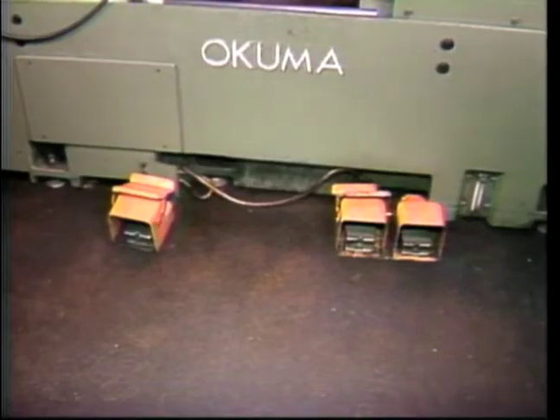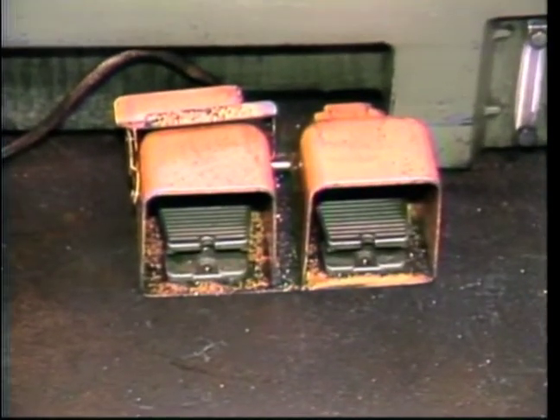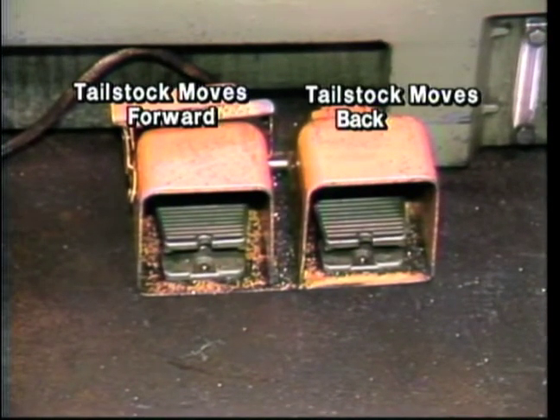These are the tailstock pedals on this Okuma lathe. Pressing the pedal on the left will cause the tailstock to move forward. Pressing the pedal on the right will cause the tailstock to move back.